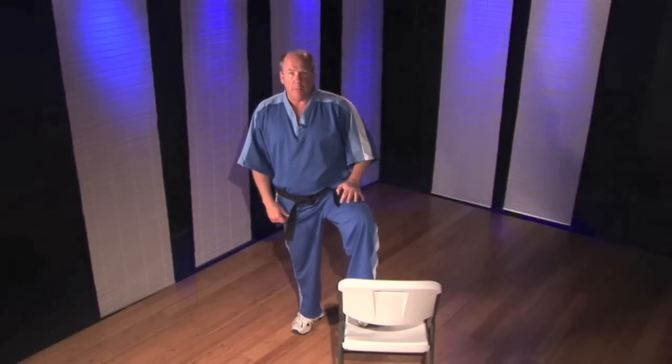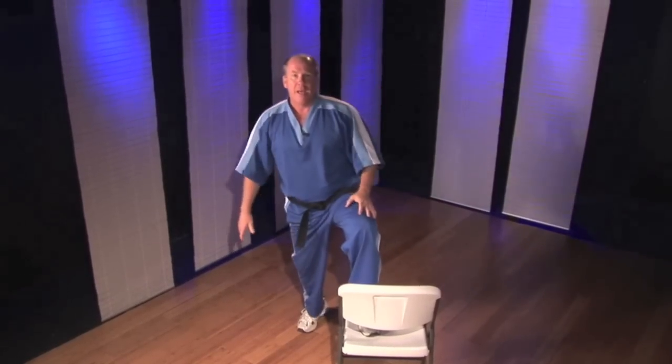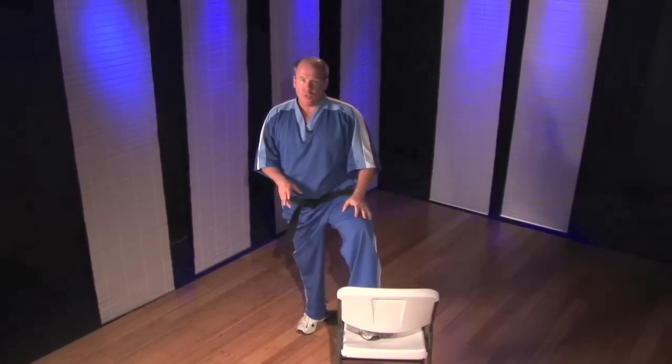Here's how it works. The basic generic version is simply to step up and come back down again. Breathe out as you go up and come back down again. Twelve, ten, twelve, fifteen on each side, maybe two sets.